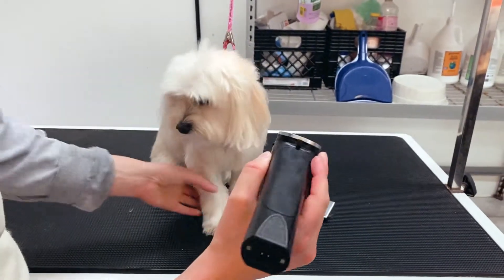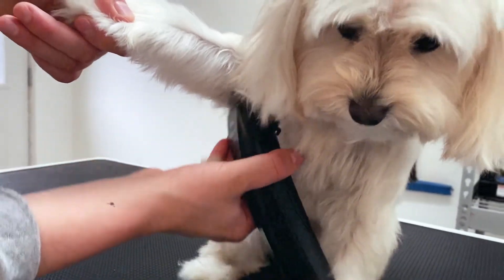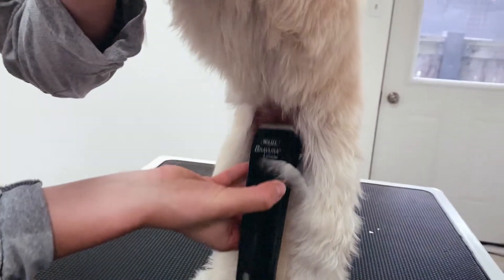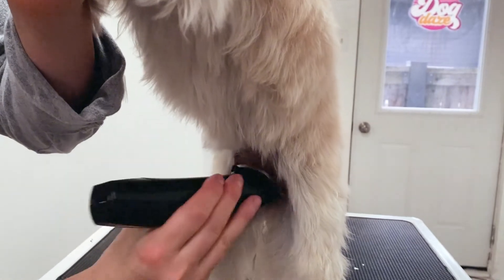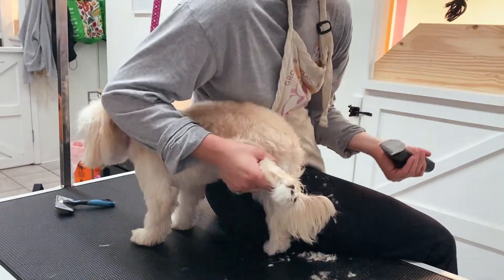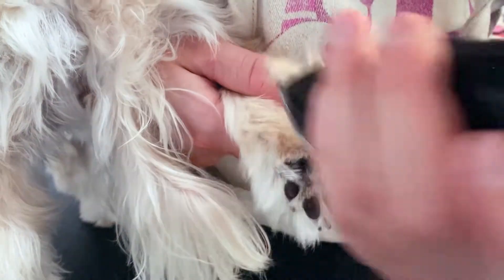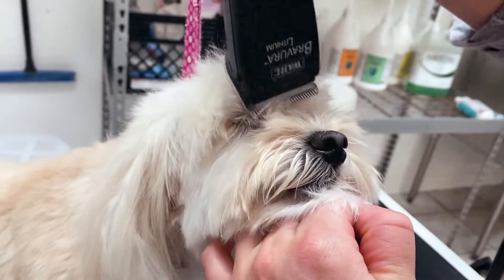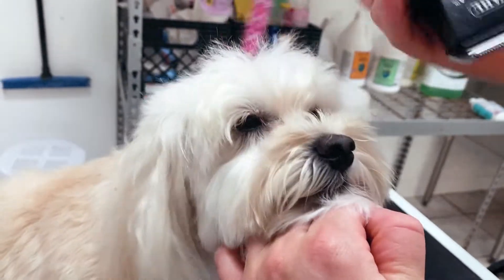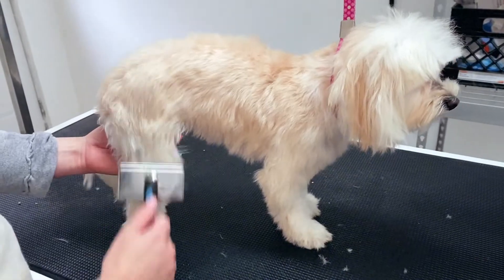We're going to start by doing her sanitaries. Giving them a shorter shave in the armpits means less matting down there. And the under pad scoop. This helps to prevent matting, but also getting yucky, sticky, sappy things in between their toes. Then we're going to clean out her face so she can actually see. I'm going to pull out that slicker once again. Brush out those little leggies.